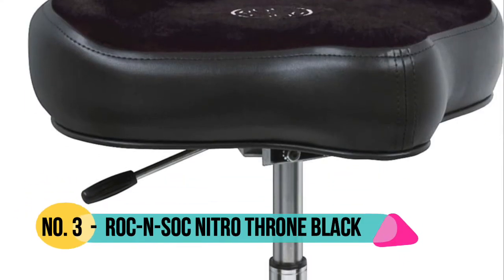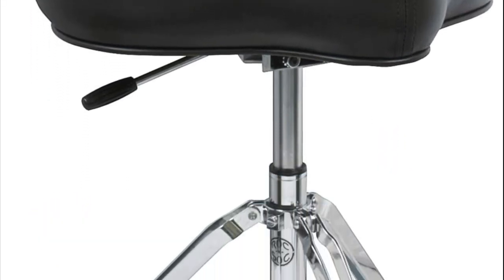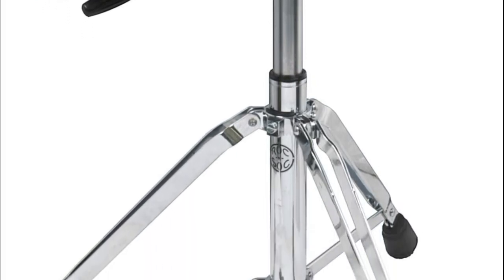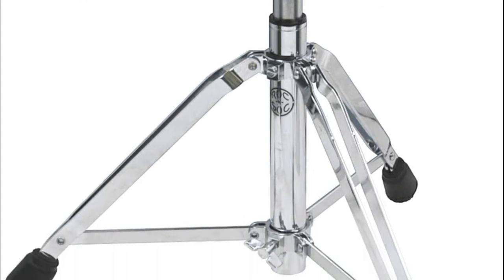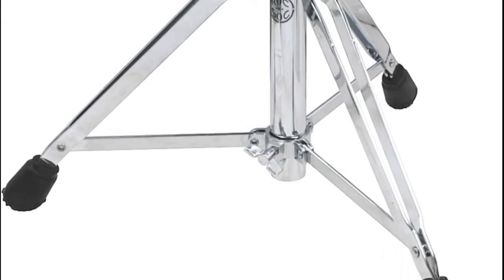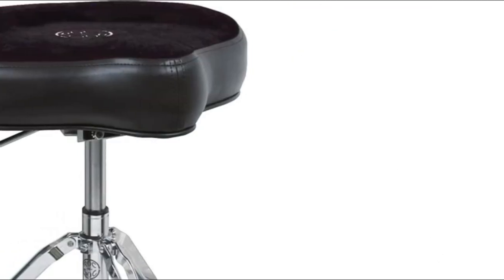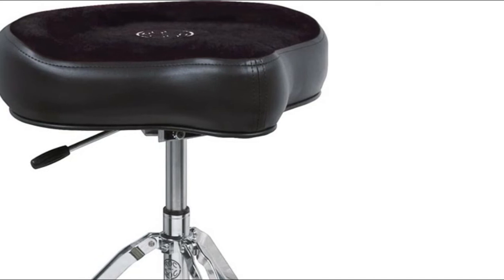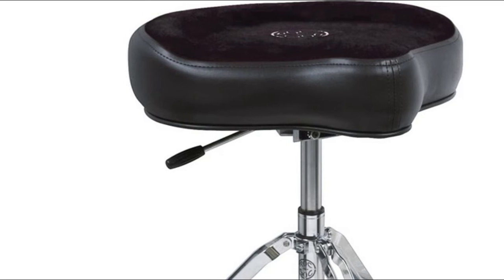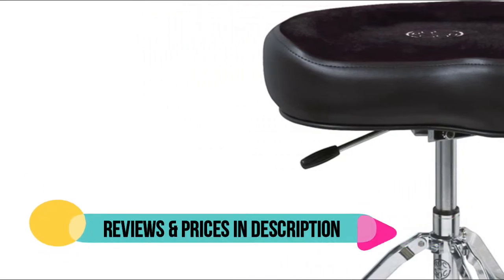Number 3: Rock NSOC. The Rock NSOC Nitro Throne is height adjustable from 18 to 24 inches. No matter your height, this drum throne is a perfect fit. Contoured bicycle seat style cushion helps prevent leg fatigue during long jam sessions, while sturdy base welds and hardware provide unmatched stability. Soft, durable bicycle style cushion design will provide comfort for hours of drumming, from the garage to the gig. Free spinning seat reduces spinal strain from body twisting, while the unique nitrogen gas shock absorber gives the throne a subtle bounce to reduce back fatigue.